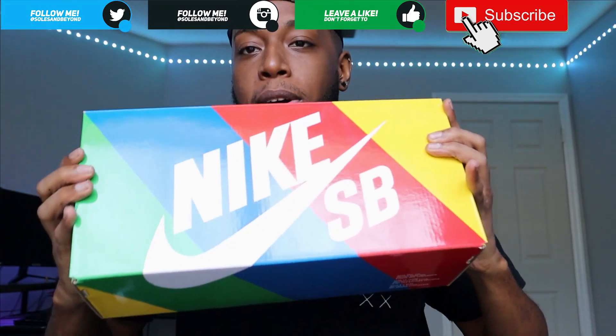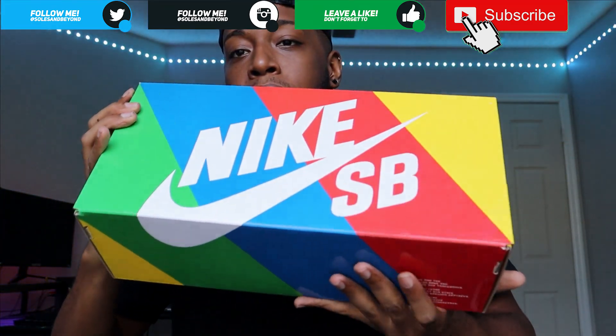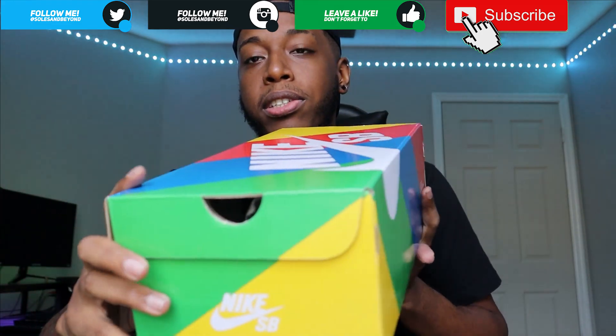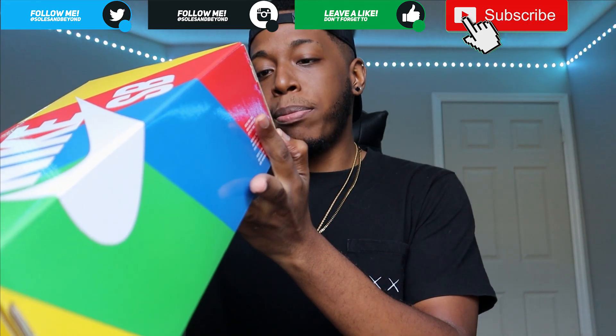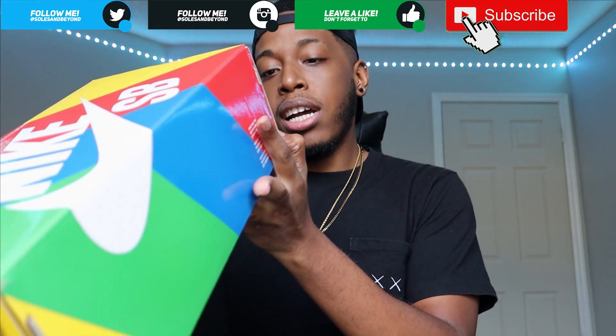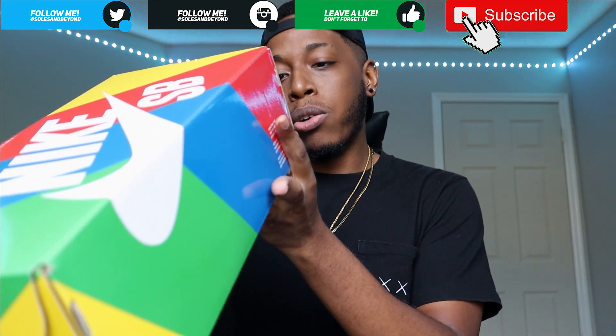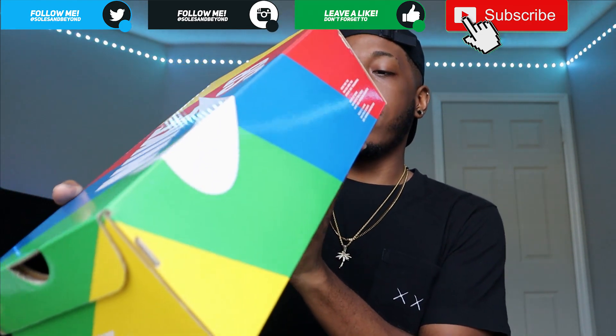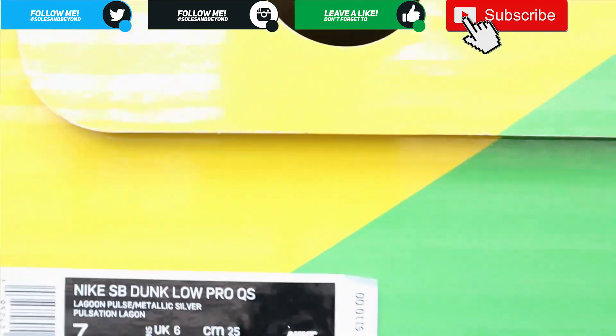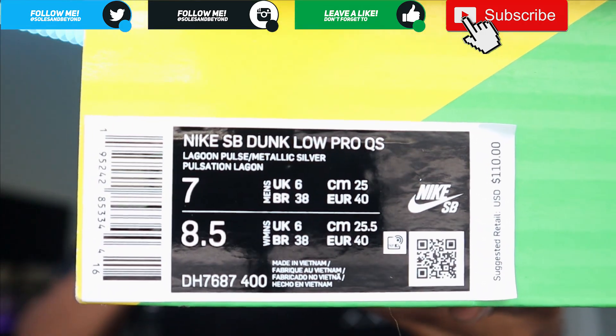Starting off with the box, you have your standard Nike SB dunk rainbow box - nothing too special, just a skinny box because it is a size 7. The label in the box reads Nike SB Dunk Low Pro QS, colorway is Lagoon Pulse slash Metallic Silver. Retail price is $110.